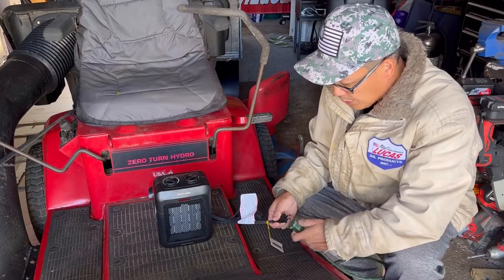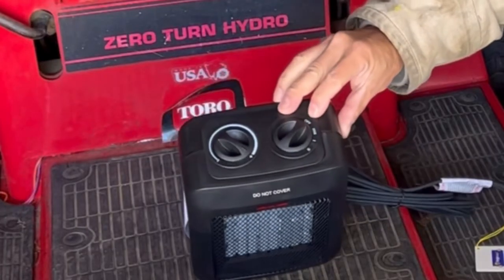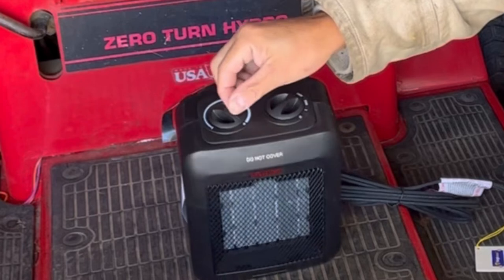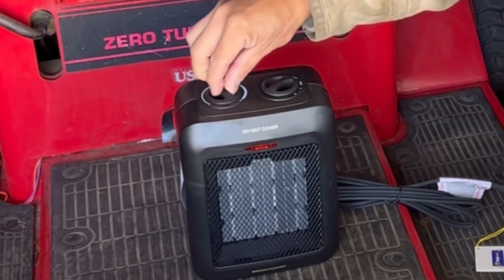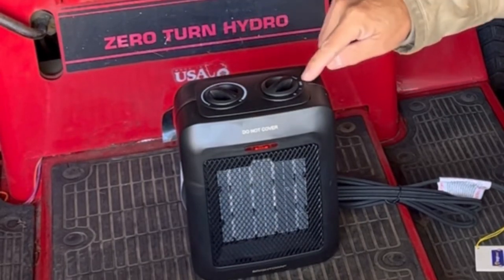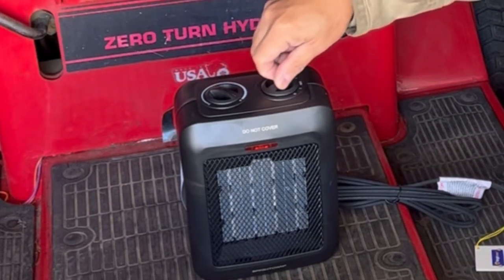It has an off switch, fan settings one and two, and an intensity dial that goes plus or minus. The hotter you want it, you put it to the most plus. You can also put it on fan mode and it'll blow out on settings one and two. Let's go with fan first.